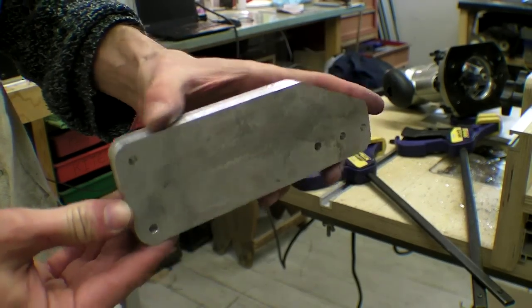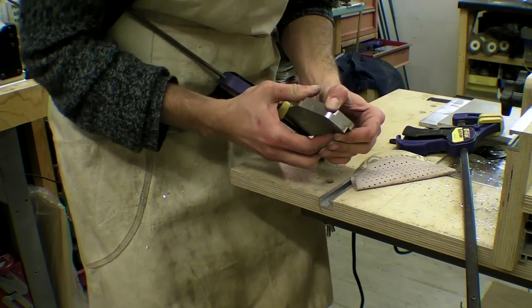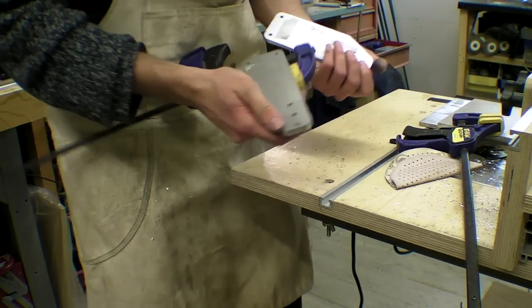I prized the pieces apart and compared them — they seem pretty good — but I'm going to use the CNC machine with the variable speed router to finish the other two.